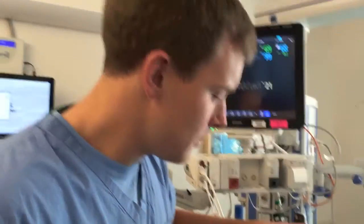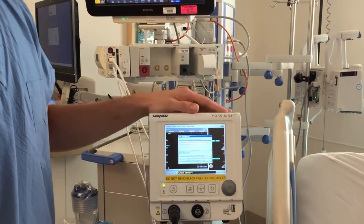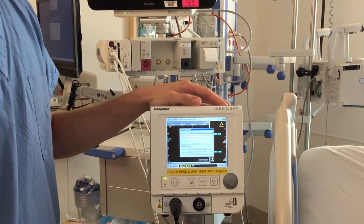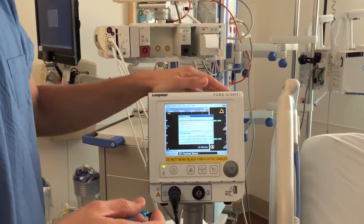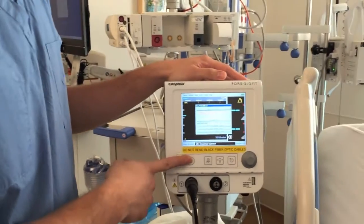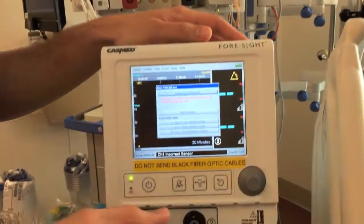Today we're going to be talking about the NIRS monitor and going through the setup for the monitor itself. The NIRS can be found in the 7 Southeast equipment room. You bring it to the bedside, turn the monitor on, and it'll go through its own self-check and bring you to the new patient screen.